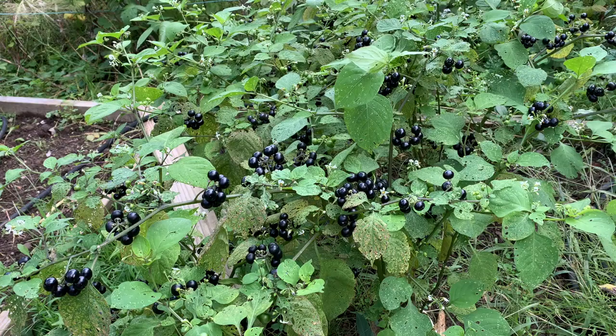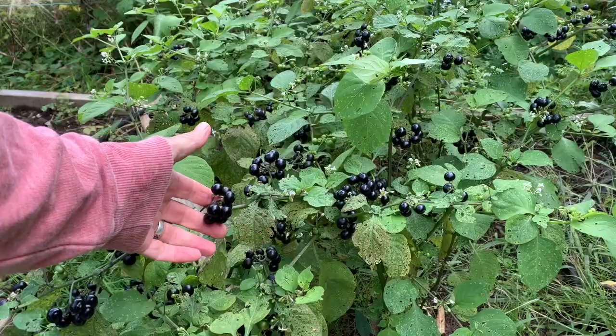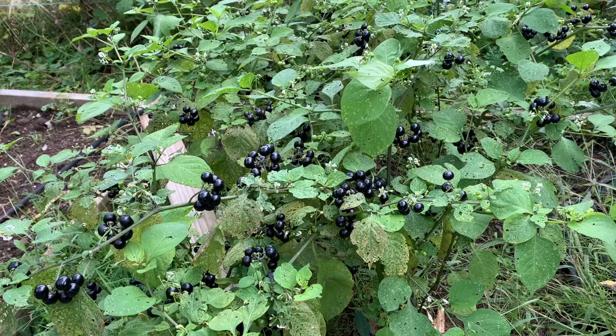I still have some things in the garden that need to be harvested, and one is something that I've never ever grown before. These are garden huckleberries, and I was very intrigued when I got Baker Creek's catalog about this berry that you could grow in one season and get a fruit.